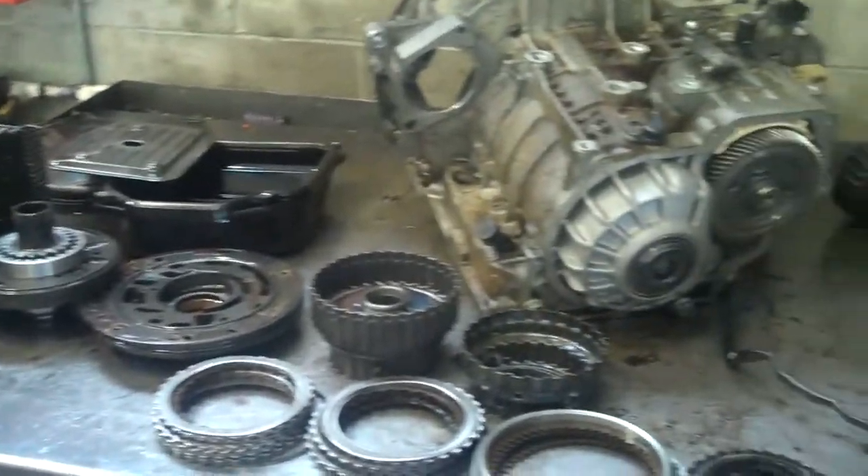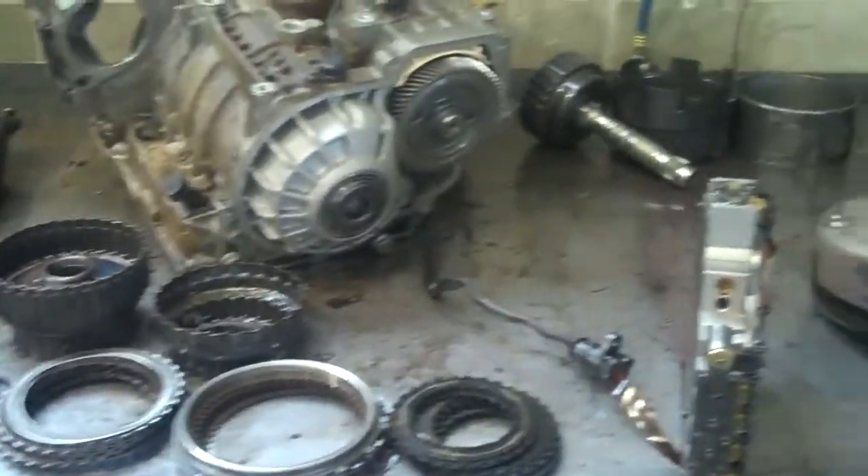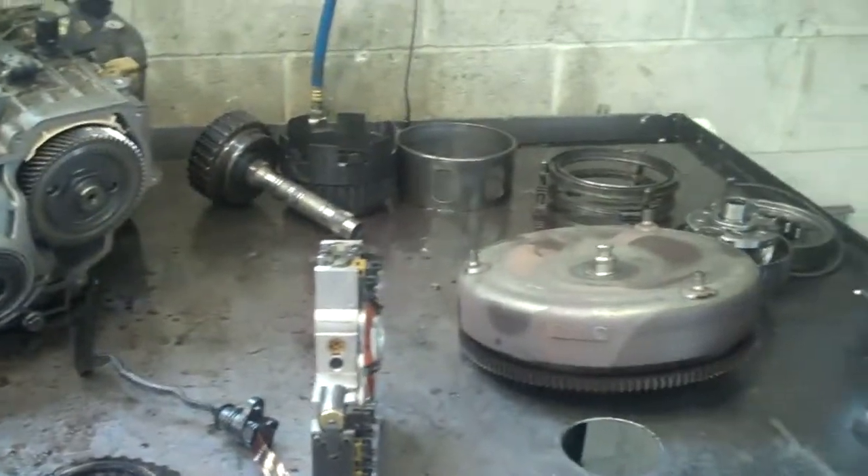Okay, Tamara, we have your transmission out and disassembled. I'm going to have my master builder Carl walk you through this and show you what we found.